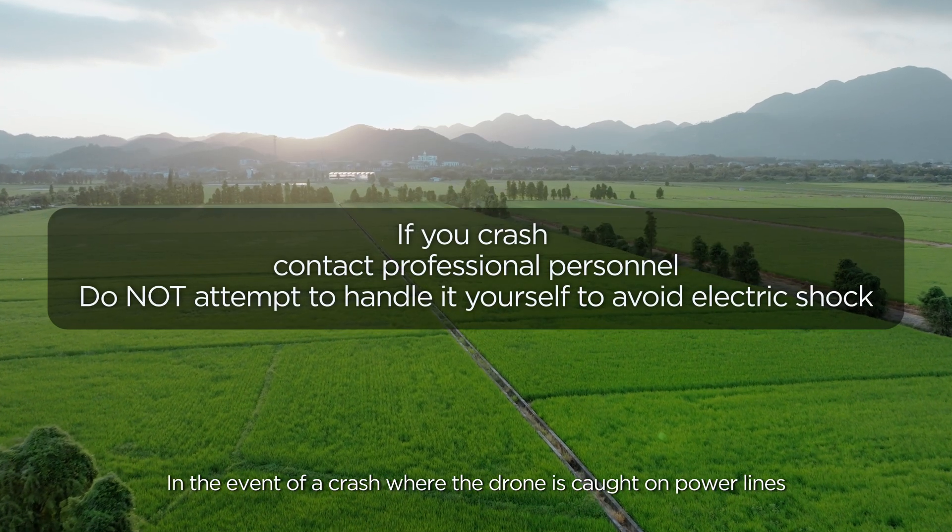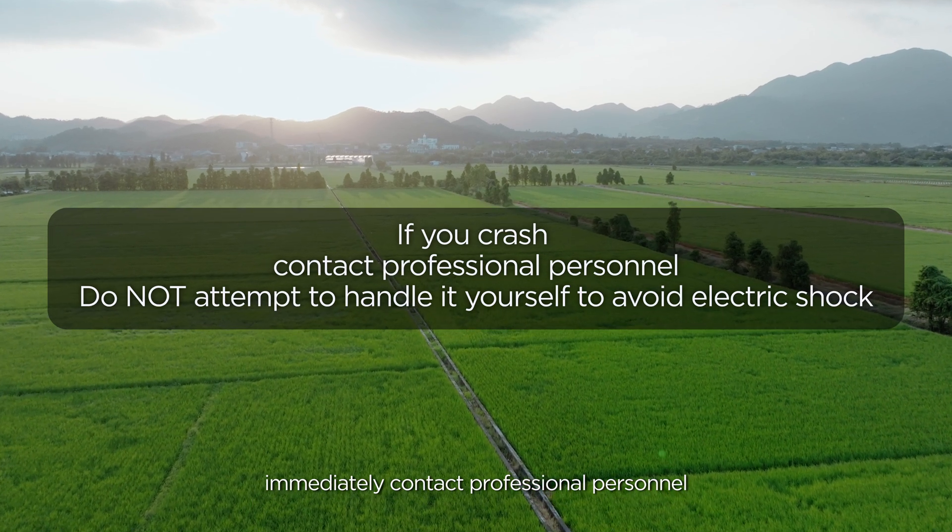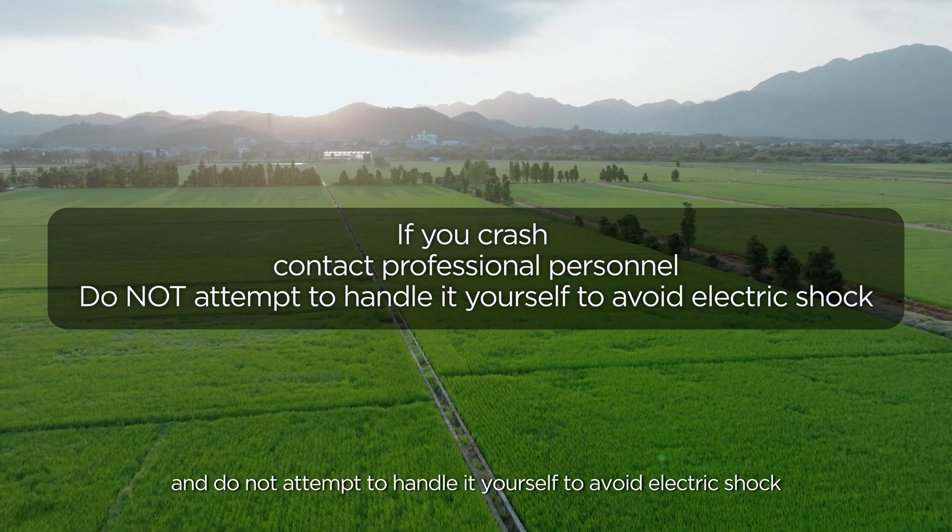In the event of a crash where the drone is caught on power lines, immediately contact professional personnel and do not attempt to handle it yourself to avoid electric shock.